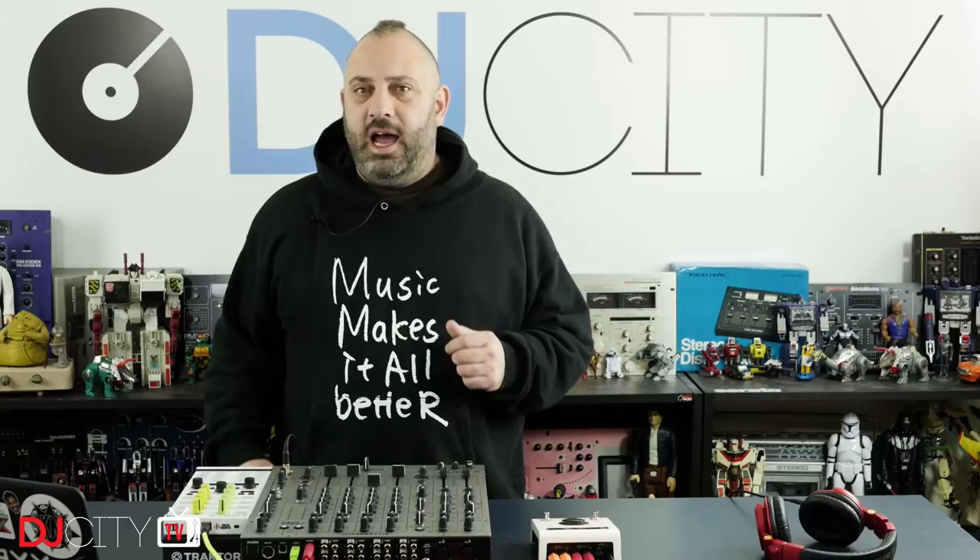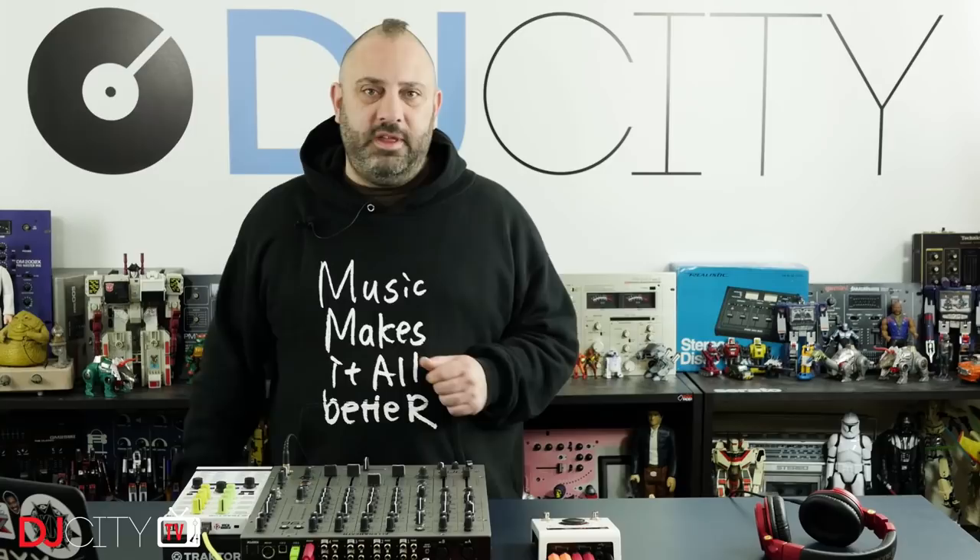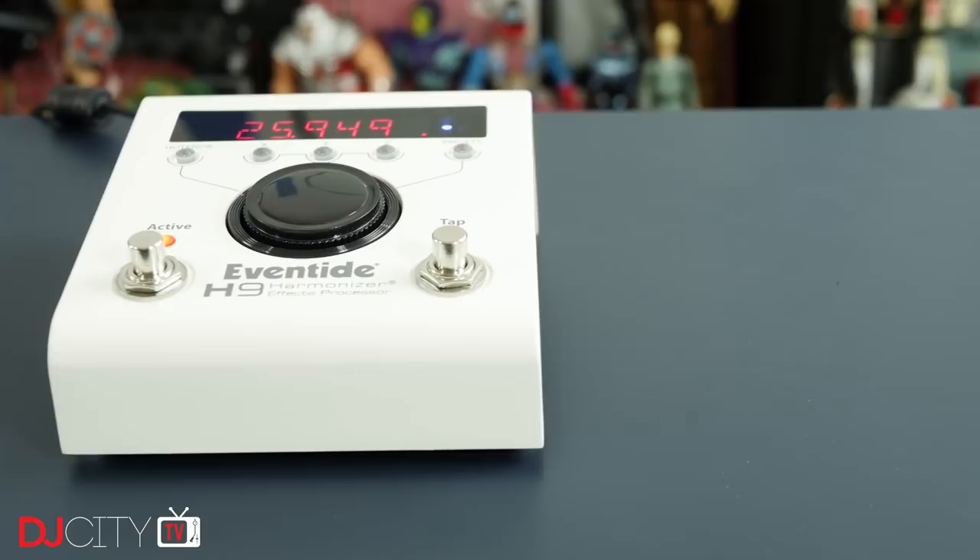Hey everyone, it's Mojax back in the DJ City UK lab. I'm always on the lookout for new ways of using technology to make my sets sound different from the next DJ, and the device we are looking at today certainly does enable that. It's the Eventide H9 — let's get to it.